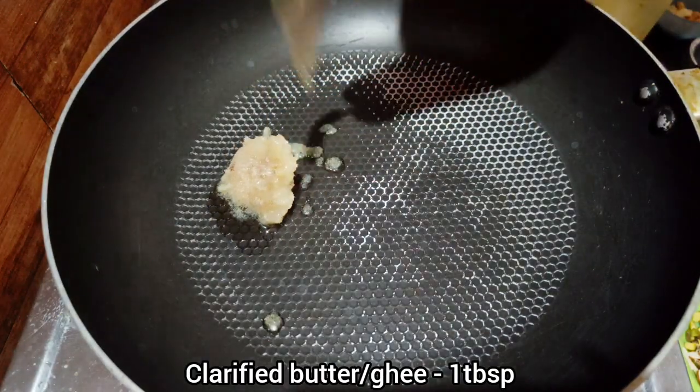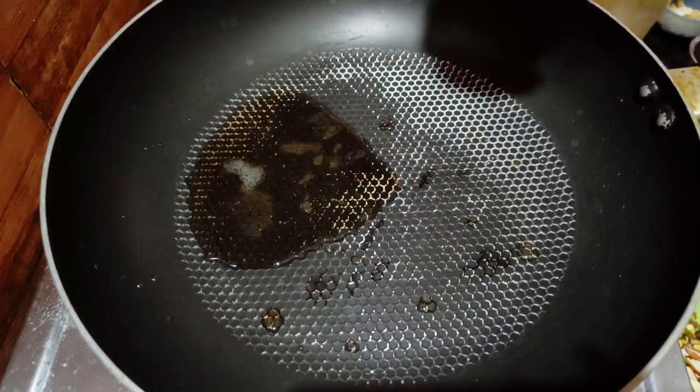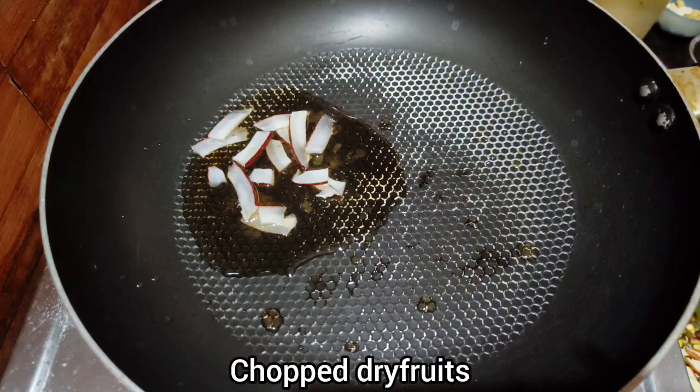I will try to make one tablespoon. We have dry fruits and add shells.